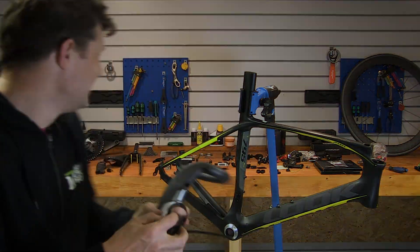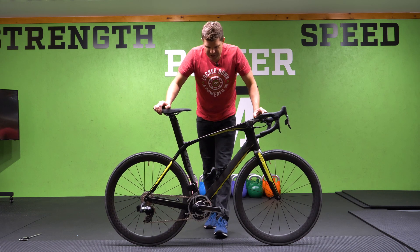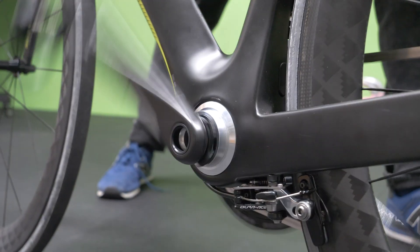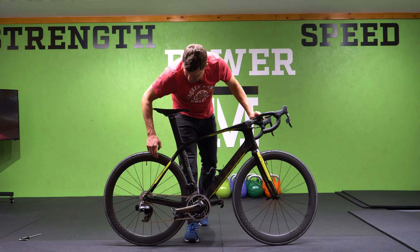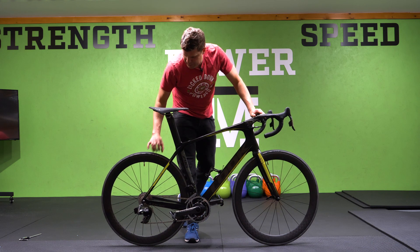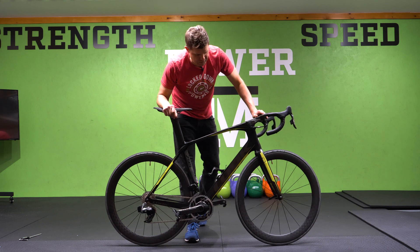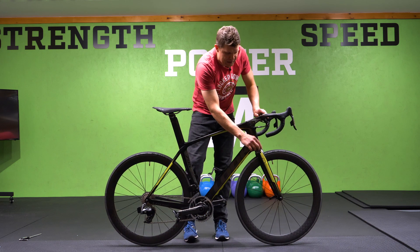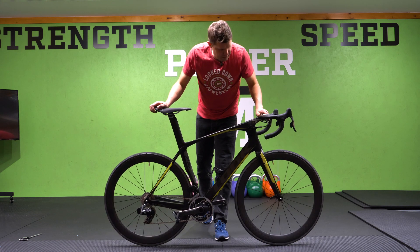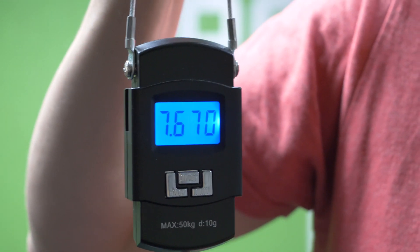The Look 795 Aero Light is now fully built. It's been built up with a brand new SRAM Red AXS groupset, and that Han Bini bottom bracket is still spinning beautifully. It's got Venn Cycling wheels with a lovely carbon layup — super wide — and fitted with 23mm tires that actually measure 25mm because of the rim width. They suit the bike really well, set up tubeless with Effetto Mariposa valves. The bike weighs in at 7.7 kilograms — a beautiful, super light bike.